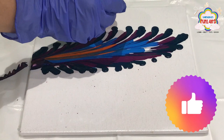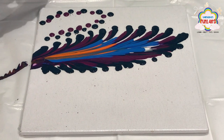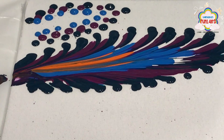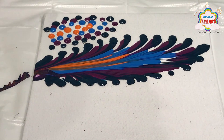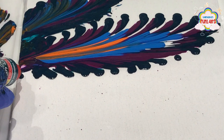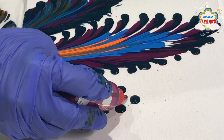Now repeat the same process on the left side. Now repeat it on the right side also.